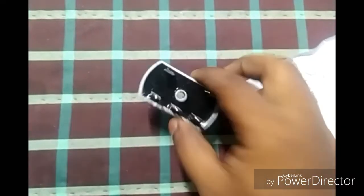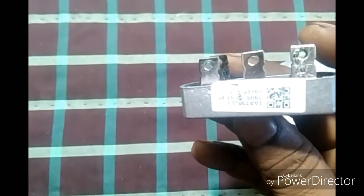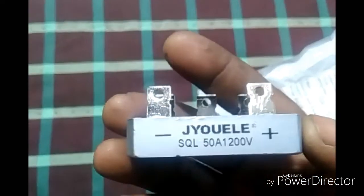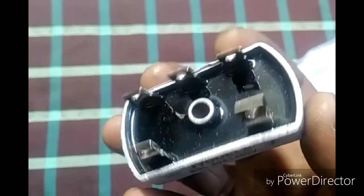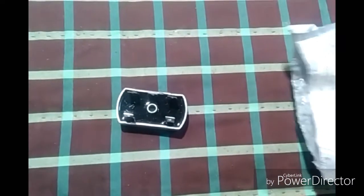I've opened it up - here it is. This is a 50 amp rectifier with five pins: two of them are plus and minus, and the three in the middle are the three-phase AC connections. It's all metal encased in aluminum. You can fix it on a heat sink if you use it at high amps. It can handle a lot of heat dissipation because of this encasing.